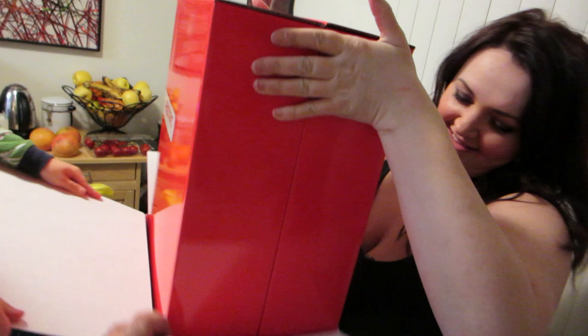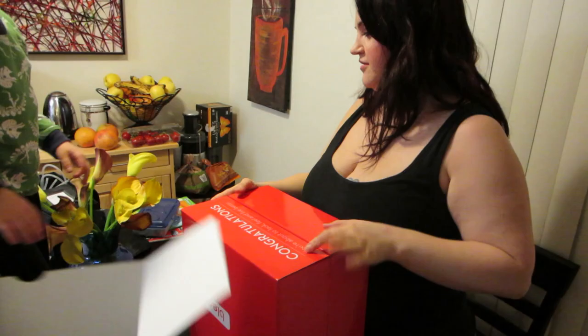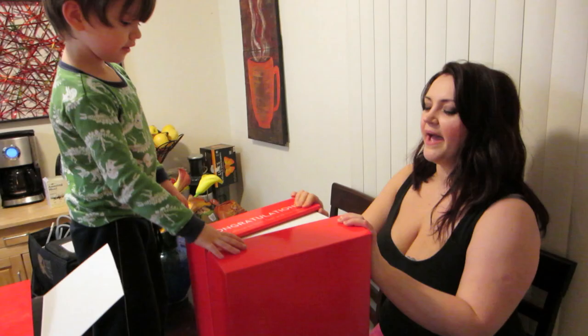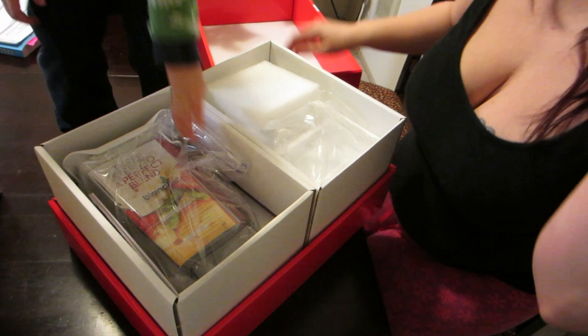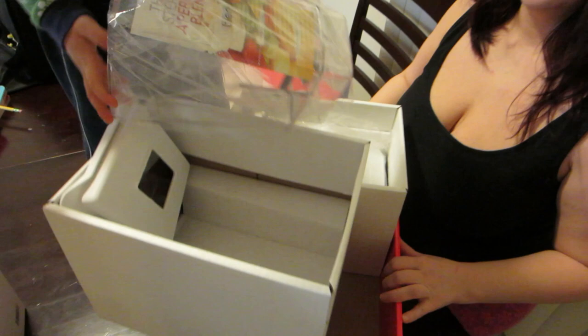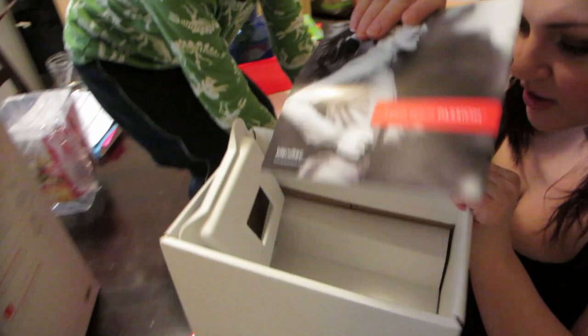Danny, where are you when I need you? I am here only to hold camera, which is extremely heavy. It says 'Congratulations, you're about to look, feel, and live better.' You better deliver, Blendtec, because I don't know what else I'm gonna do. Oh, it's on this side — look at it! Oh wow, that looks like Apple to me. Apple company — it's an Apple blender!